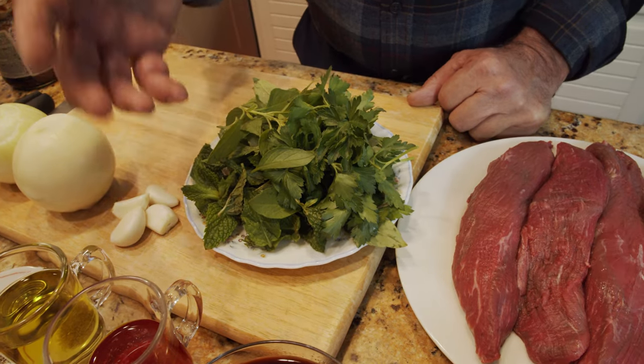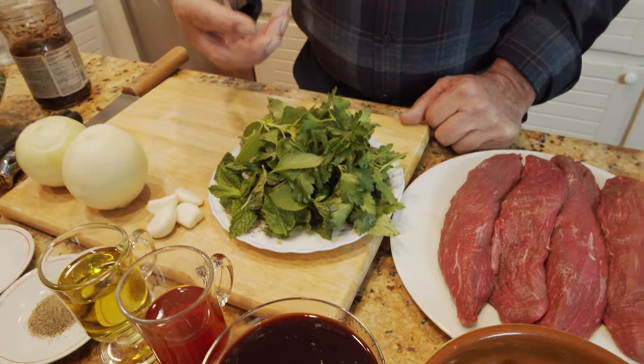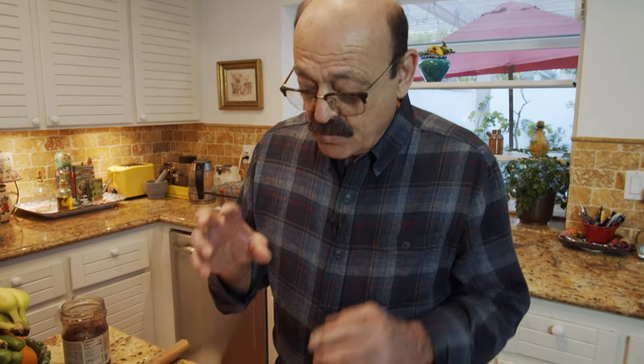I have two onions and four cloves of garlic. This is 60 grams of herbs including parsley, basil, and mint, which is very close to what they make in Iran. They have a special herb that I can't find here, but these are very close to the herbs used in this dish.